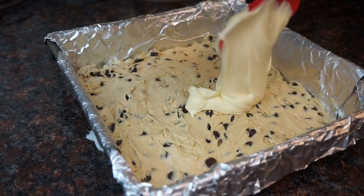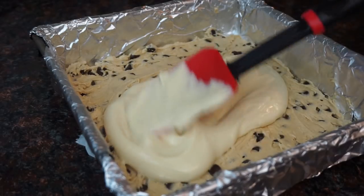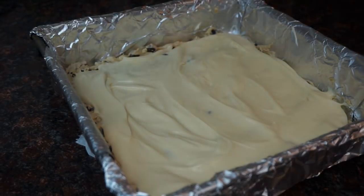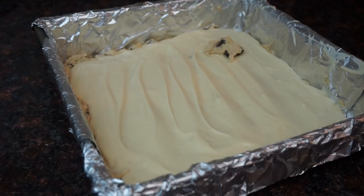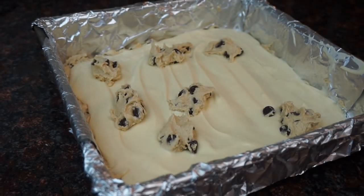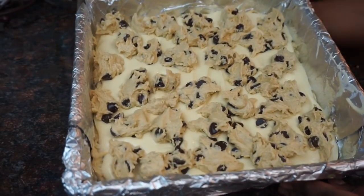Now we're just going to top that with our cheesecake batter. Next we're going to take the remaining cookie dough and crumble it on top — it's going to look like this.